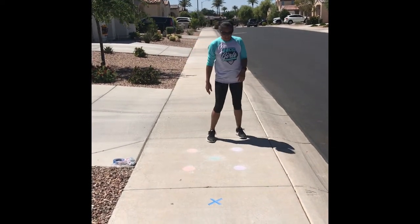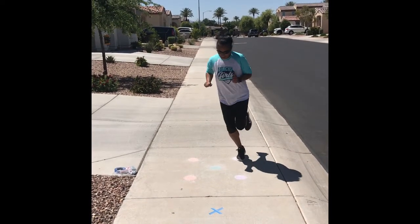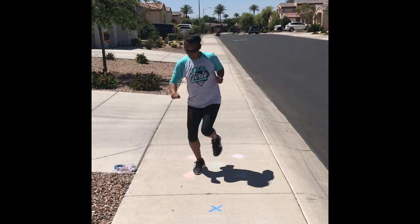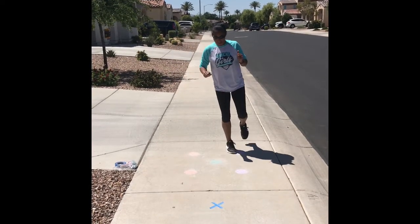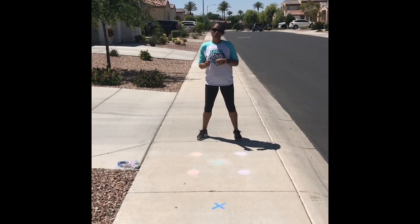To make it harder, hop on one foot to each dot — get that balance with a little knee bend. Hop to each dot, trying to keep your balance. Really slow down and think about what you're doing so you don't hurt yourself.